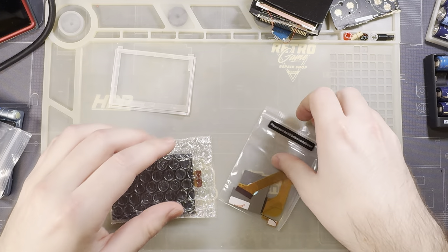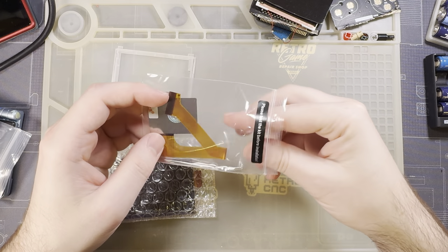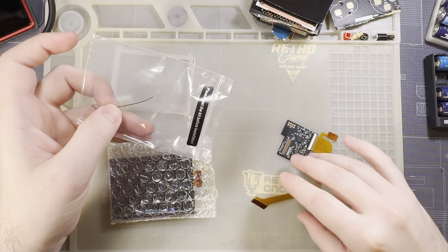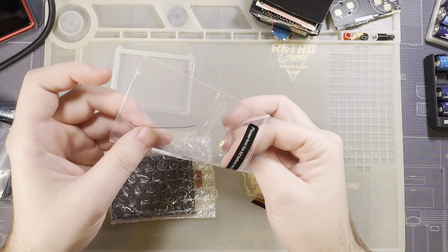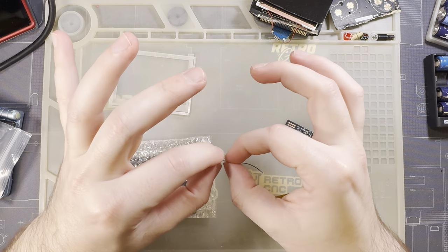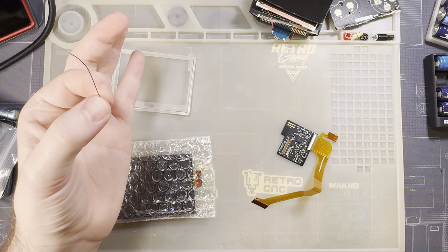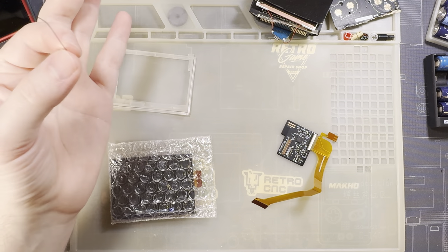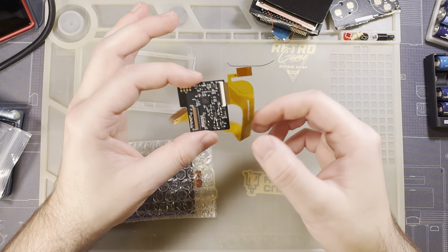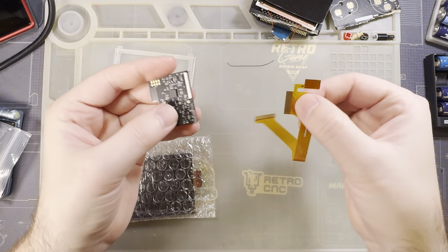We've got a single wire for presumably button controls with the brightness button on the SP — this is optional. We've got the adapter ribbon itself with a detachable ribbon. This part connects up to the SP. I like that they offer it on a separate ribbon. I'm wondering if this is because they use the exact same kit for Game Boy Advance.